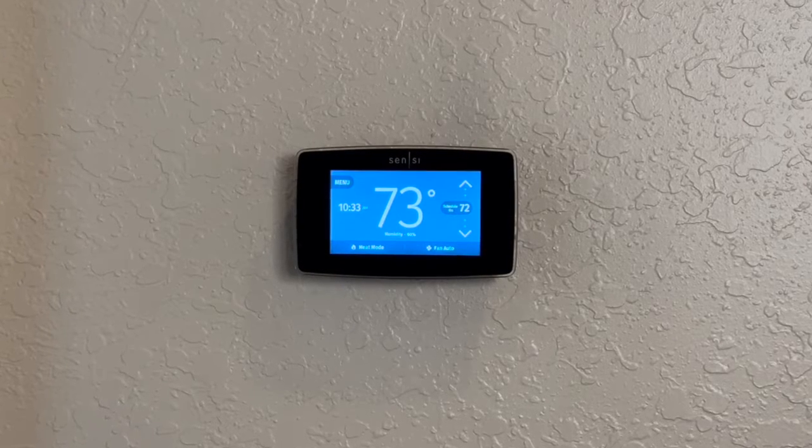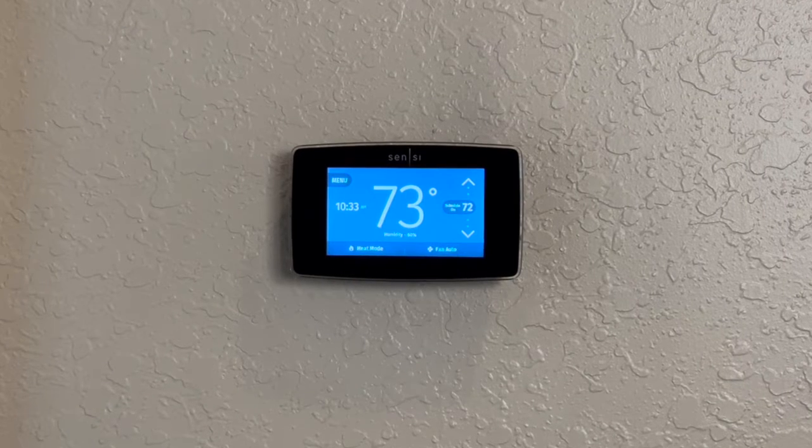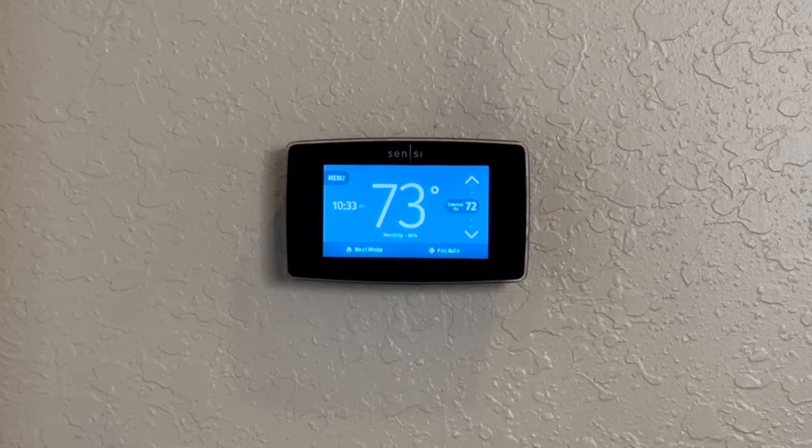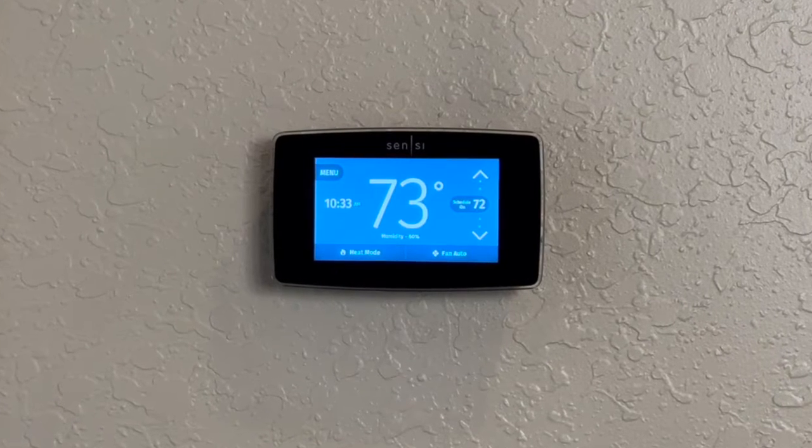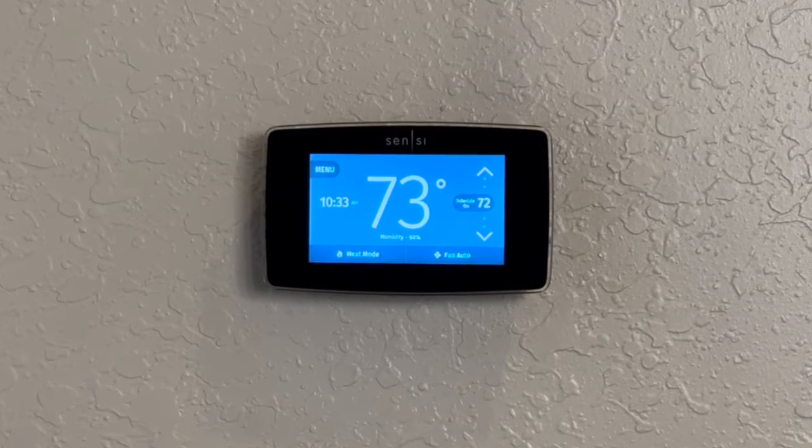This is my old thermostat and I'm going to swap this one out for my basement thermostat. This one's only about three years old, so it's got plenty of life left in it.